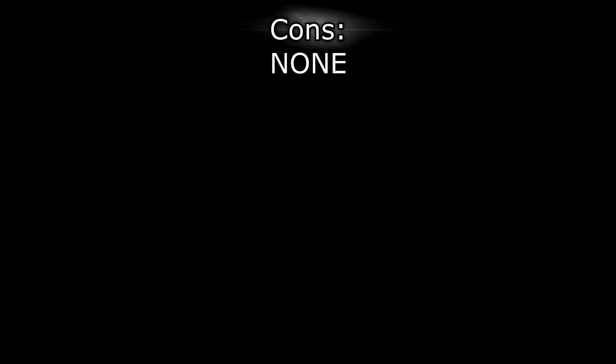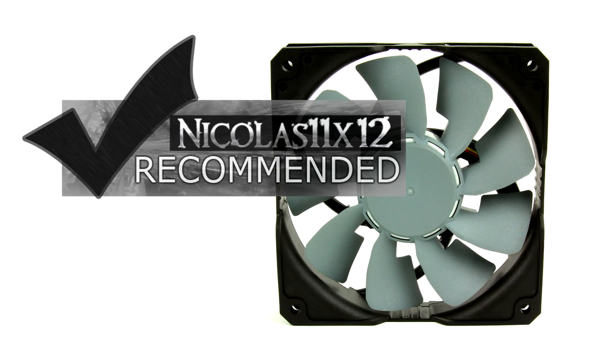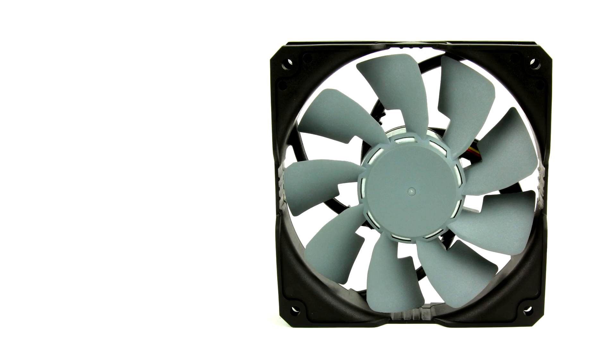I have nothing to say for the cons, but still I can't give these fans a 10 out of 10 because the performance is not quite there. These Scythe Grand Flex 120 fans definitely deserve an 8 out of 10 and I would definitely recommend them. Thanks for watching, don't forget to subscribe, and visit nicholas11x12tech.com to see videos earlier than on YouTube.